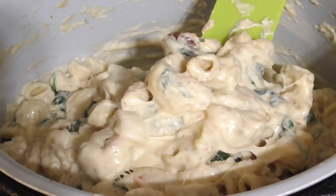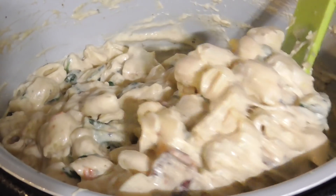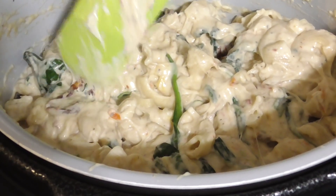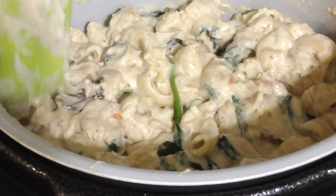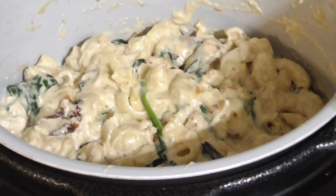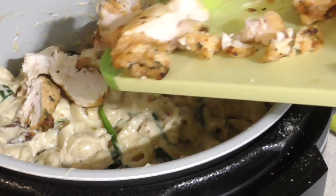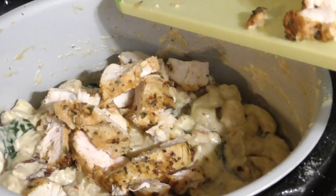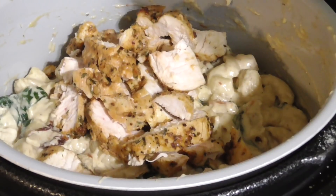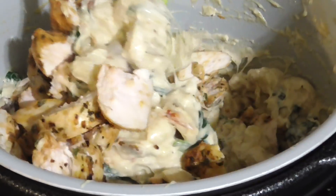Hey guys, so we're finished, and there we go — that's what we were looking for, a little bit of slide with a little bit of stiffness. You can see your wilted baby spinach and your sun-dried tomatoes. Last step is adding in your chicken. You can toss it, blend it in, or put it on top — it all depends on how you want to eat it. We're going to blend it in.